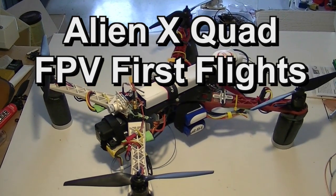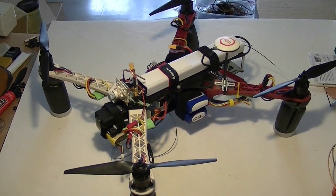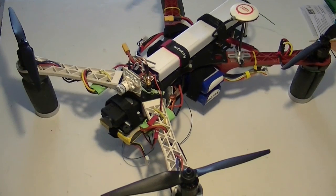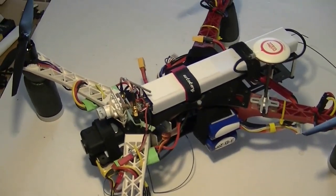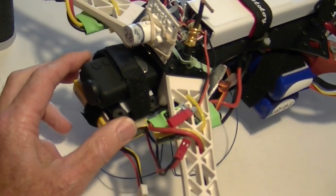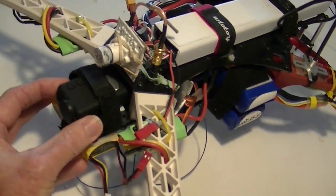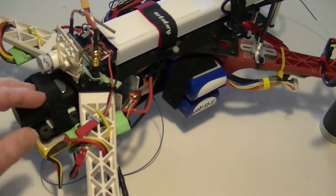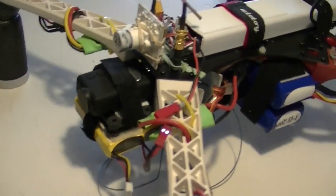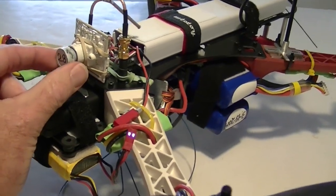We're getting ready for an FPV test flight. I'm going to take the Alien X quadcopter out to the flying field and give it a little FPV test. I made a few changes since the last time I tested it. I now have the Mobius mounted on the front on this little shock absorber pad that came with the quad, and I put the video battery underneath. Mobius is not wired into the video — it's just going to capture video. This board camera here is actually going to be the FPV video.